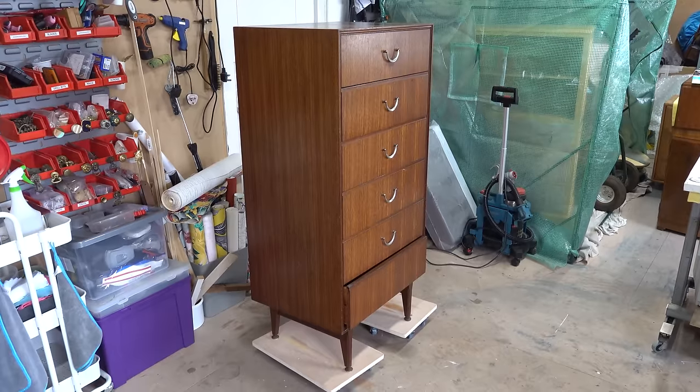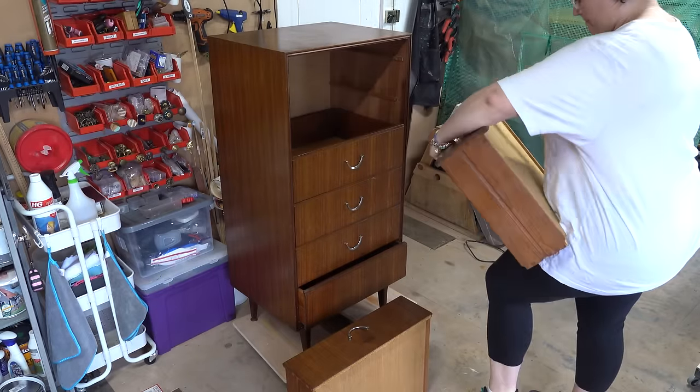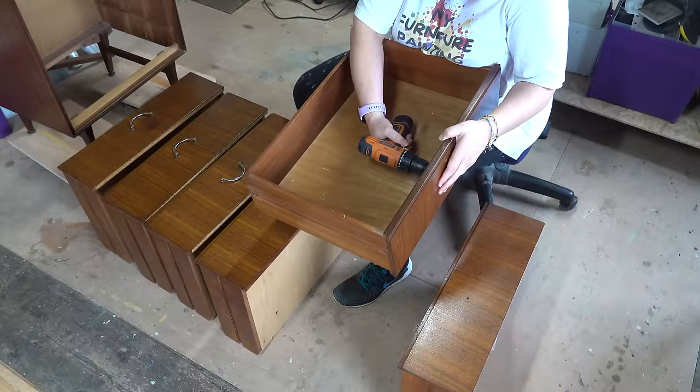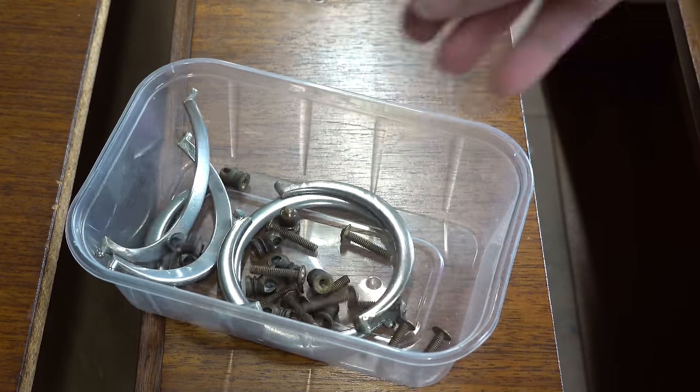I bought this chest of vintage drawers on Facebook Marketplace for £15. I start by taking out the drawers and numbering them so I know where to put them back, and then I'm going to remove all the hardware, which makes it easy to clean.